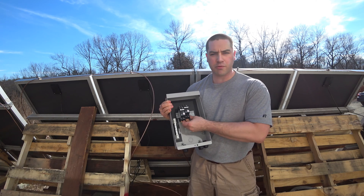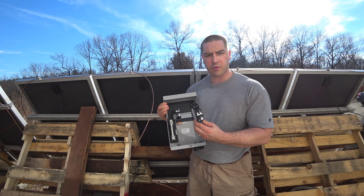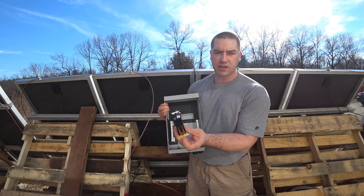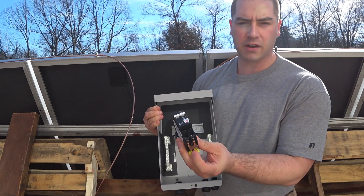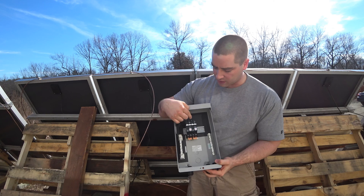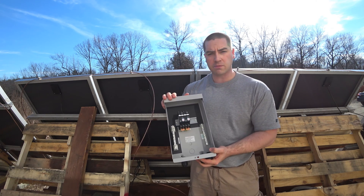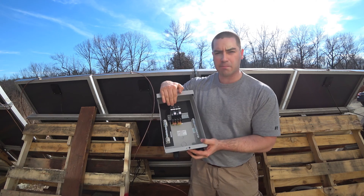These circuit breakers are 300 volts each and they're rated for DC. This is one circuit breaker and you can see that there's actually a copper jumper on the bottom between the two sides, and you actually are going to be connecting at the top. This also came with a bus bar if you were going to use this as a combiner box.